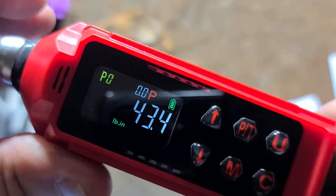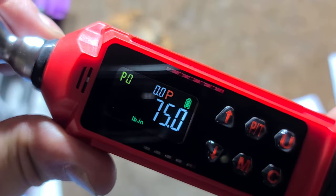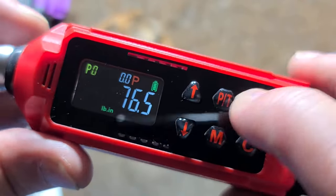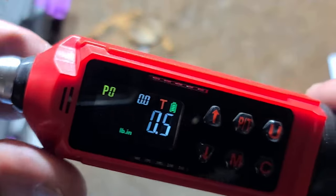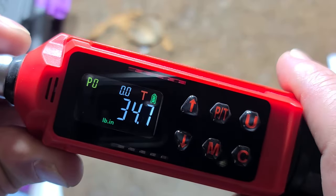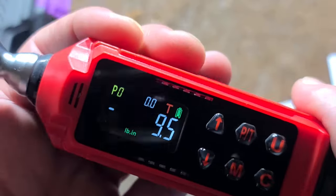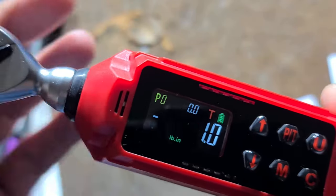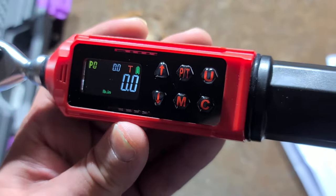I like that it just starts up in default in a persistence mode, so it measures the amount of force that you're putting on it and then holds it. It automatically clears after a second, and then it's also pretty easy to clear and switch to just a normal trace mode. It does show negative when you're going backwards, which I thought was a nice addition.